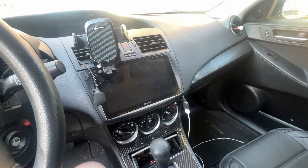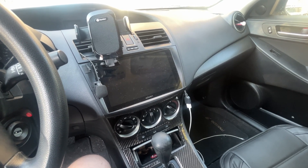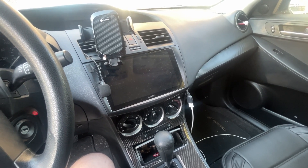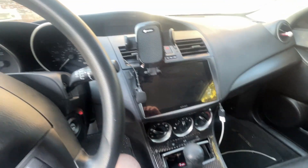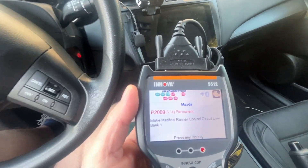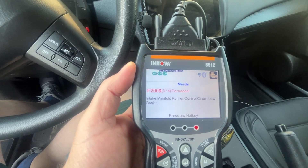Hey everybody, welcome to 786 Garage channel. Let's jump right into it. Today I'm going to be working on this 2011 Mazda 3. The issue is that a couple of days ago the vehicle started feeling a little sluggish, and then literally about 24 hours later I got the check engine light on. I connected my OBD and the code I'm getting is basically P0209 — it's an intake manifold runner control circuit.